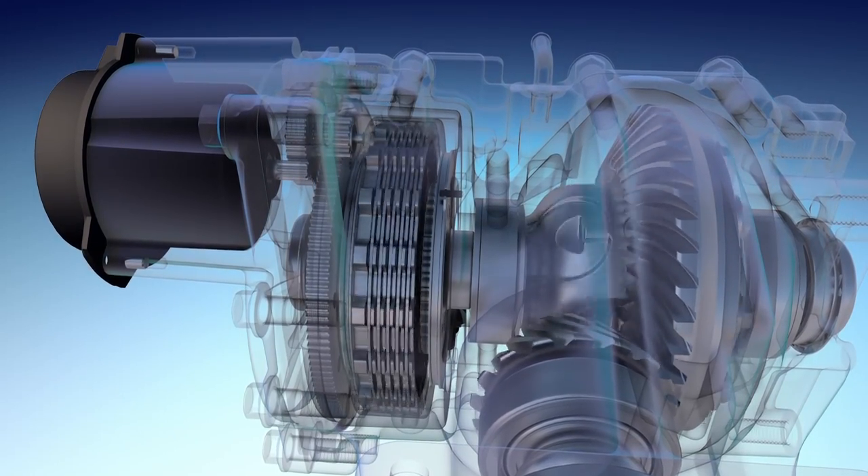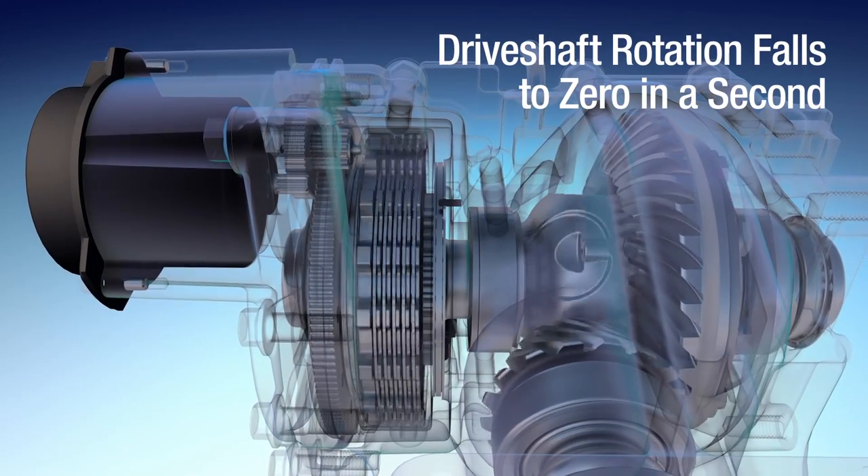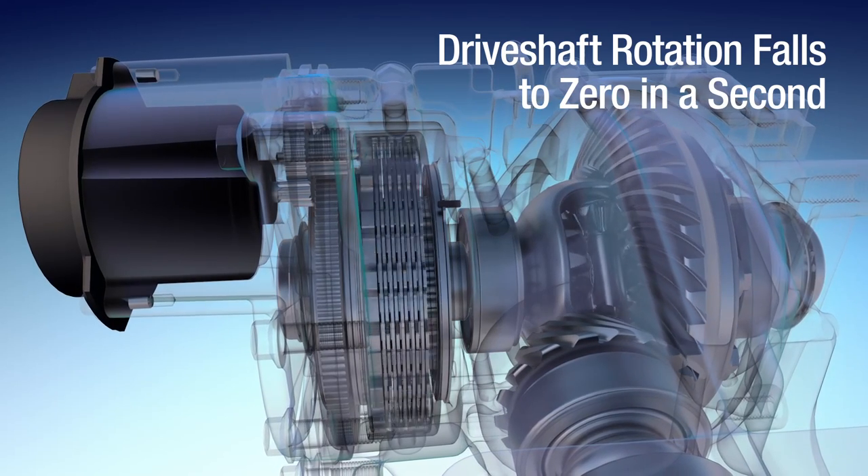As the speed of the drive shaft, rear drive unit drive gear, and differential case falls to zero. By transmitting only the necessary amount of torque to the rear wheels when needed and disconnecting when not in use, this system maximizes both efficiency and mobility.